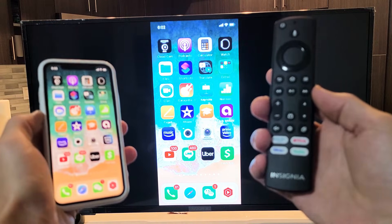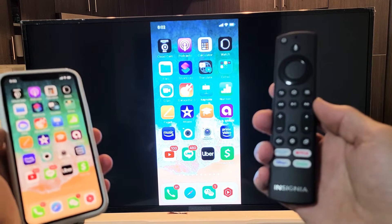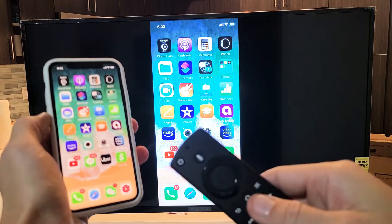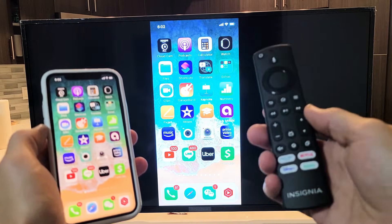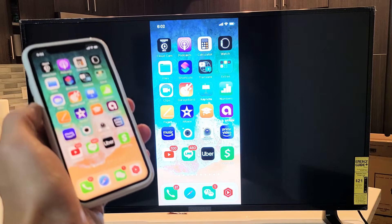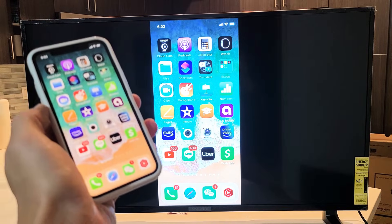Here is an Insignia Fire TV. I'm going to show you how to AirPlay your iPhones and iPads directly to your Insignia Fire TV. It has built-in AirPlay 2 and HomeKit.